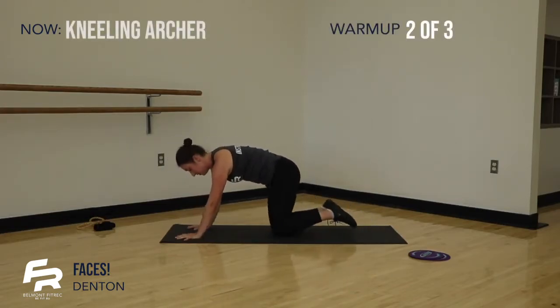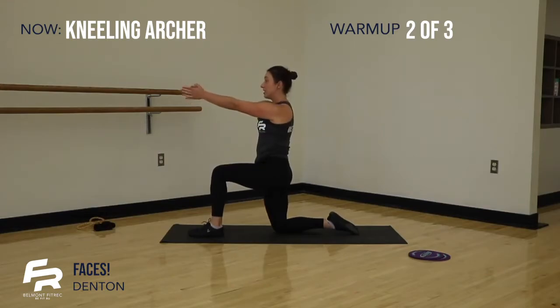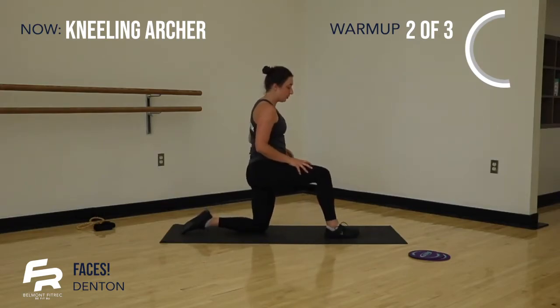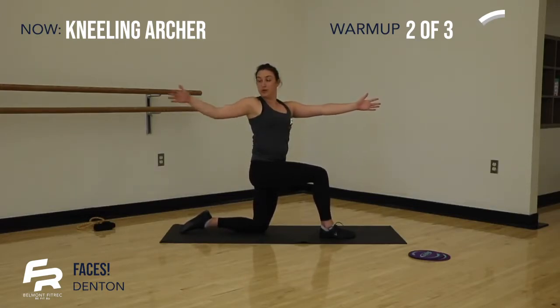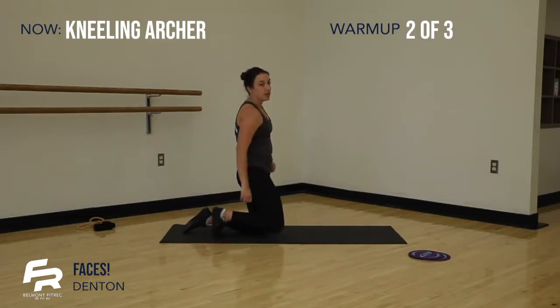Taking it down to the knees, coming into our archer. Left foot is forward, we have five on this side. Arms reach out in front — let's go. Pull it open and back. Last one. And switching sides. Right foot is forward, arms reach out in front, right arm is going to pull back, twisting it open. Last one. Coming to center. So great — everything's going. We're going to get right into our first circuit.